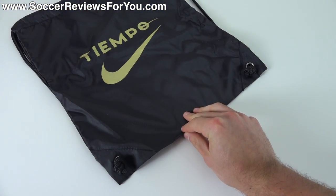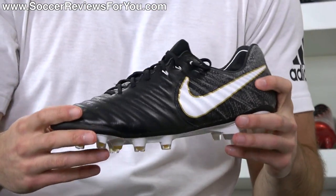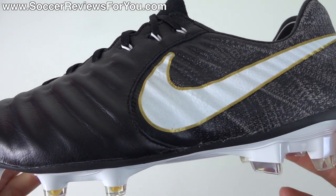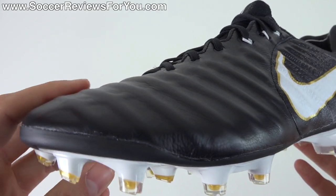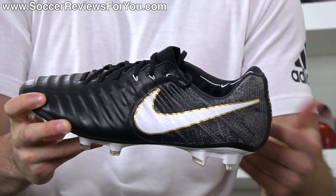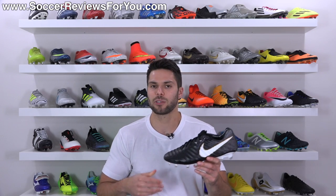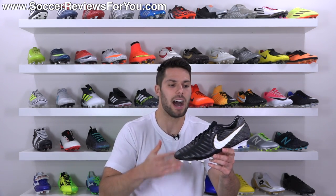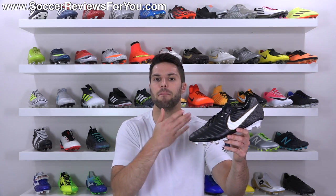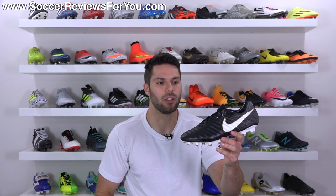These are a top-end model from Nike, so it does come with a string bag in matching colors, which is always a nice little extra. But the key focus is definitely the boots themselves. Kangaroo leather and flyknit — those are the two main components for this upper. It's kind of unusual to see flyknit and leather together on the same shoe; we've never seen that before from Nike. They also chose to make it a low-cut shoe. We don't have a DF version of the Legend 7, which I personally think is fine — every Tiempo has been low-cut, and I think the vast majority of people will be perfectly happy with that.